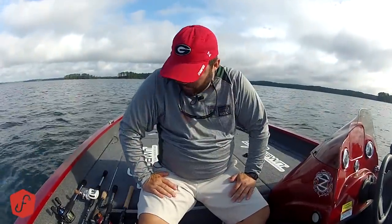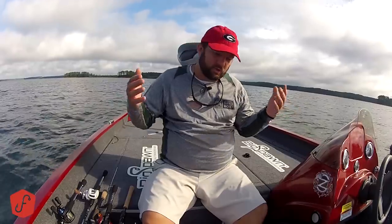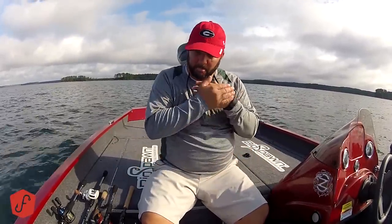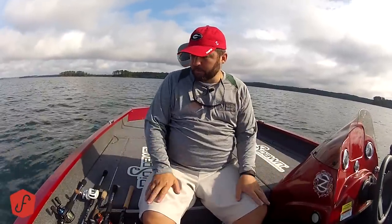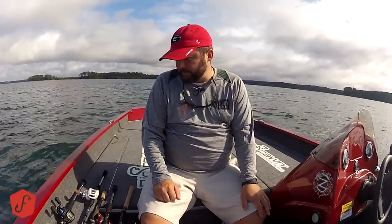Hey guys, this is Gene Jensen, and I want to do a real quick video on a basic rod lineup. What I did is I went through my rods and pulled out half a dozen rods that, if this was all you could have, all you could afford, these are the six rods you need to cover most of bass fishing. That was my goal.